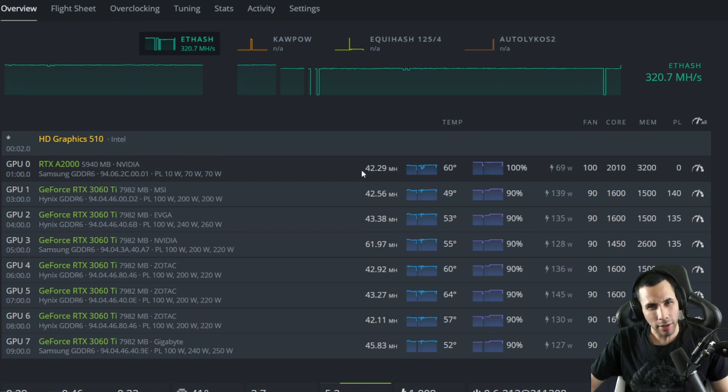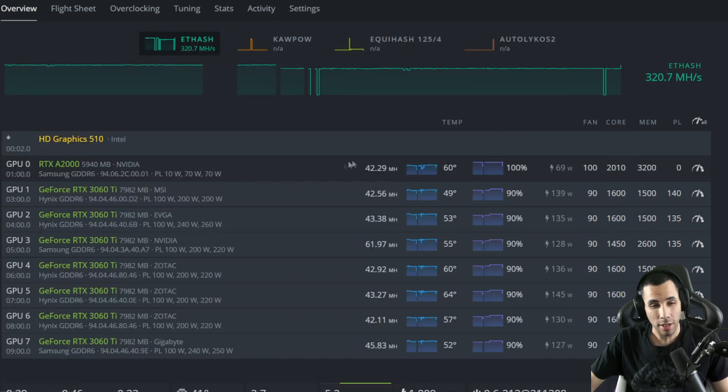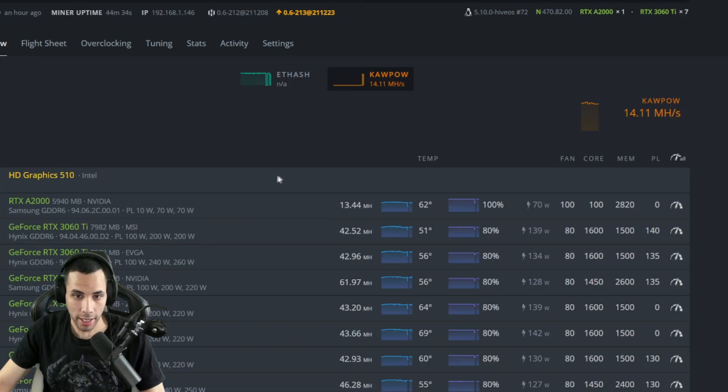Red Panda Mining did an excellent video comparing the most efficient cards and he also came to the same conclusion that the RTX A2000 was the best. Now moving on to Ravencoin — the A2000 is getting 13.44 to 14 megahash. Nothing crazy here to be honest with you.